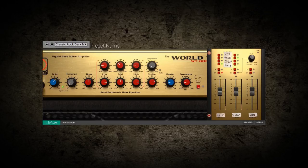Introducing the Eden WT-800 by Softube. There are a handful of classic names in bass guitar amplification, but few have the combination of pedigree and sheer modern versatility that comes with the Eden WT-800.